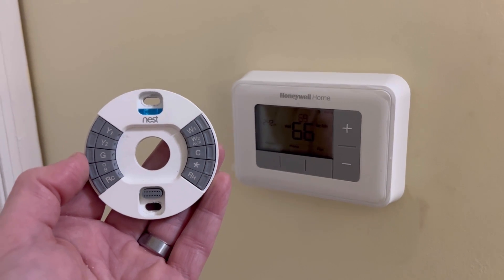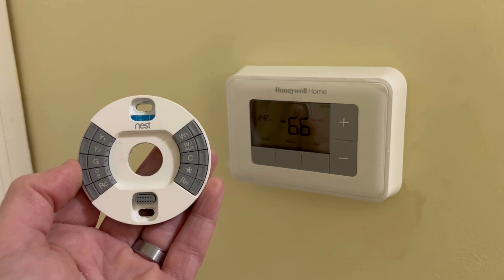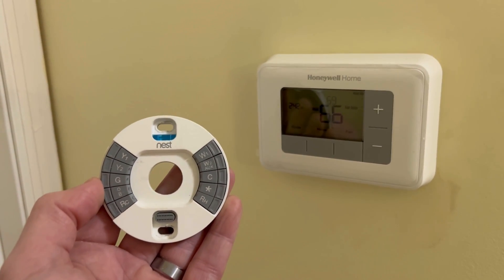Hello fellow Nest thermostat owners. I wanted to share something with you that helped me tremendously figuring out how to diagnose my issue with my Nest thermostat.